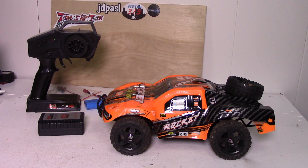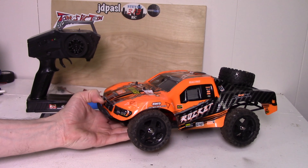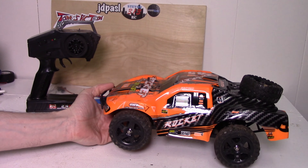Hello and welcome to my Void XRC video. Thanks for tuning in. I'll be doing a review on the Remo Rocket today. This will be one of my first attempts at a more proper, thorough review.